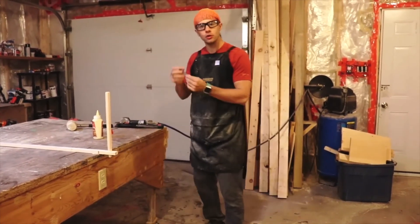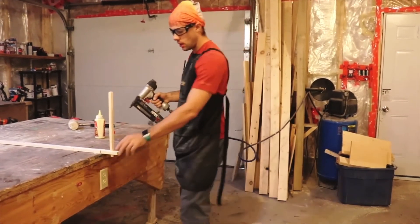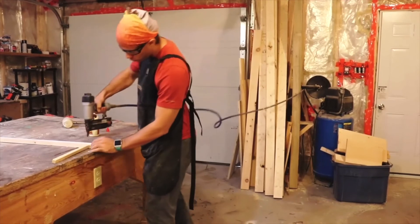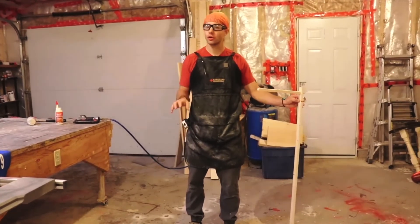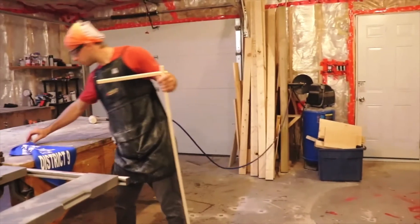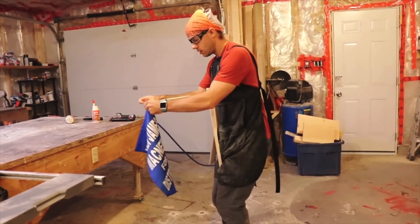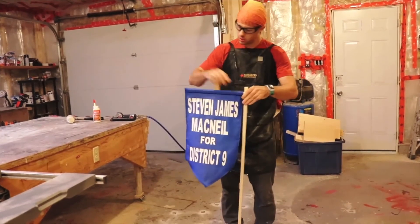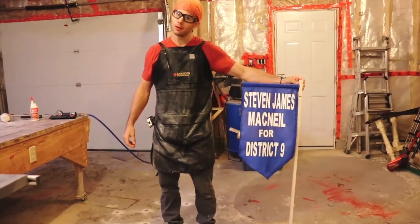Now we're going to use three-quarter-inch brads and our brad gun. On the back side, we're going to shoot two brads to secure it. Here we are with our finished frame. We're going to add the material that we previously sewed inside — line it up and slide it onto that hole from before. And as you can see, we have a finished product.